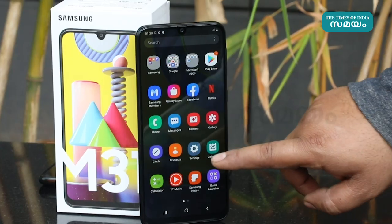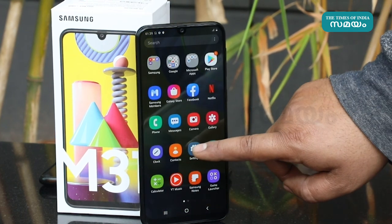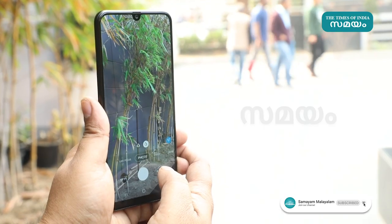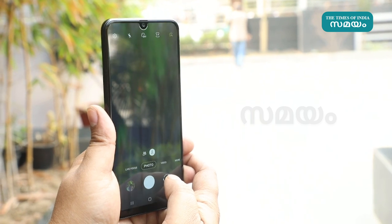The Samsung Galaxy M31 comes with 64GB and 128GB internal storage options, and supports up to 512GB via a microSD card.